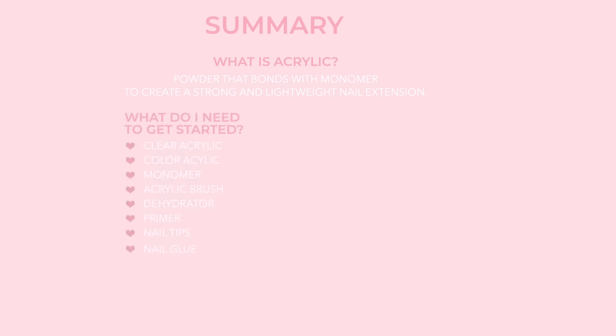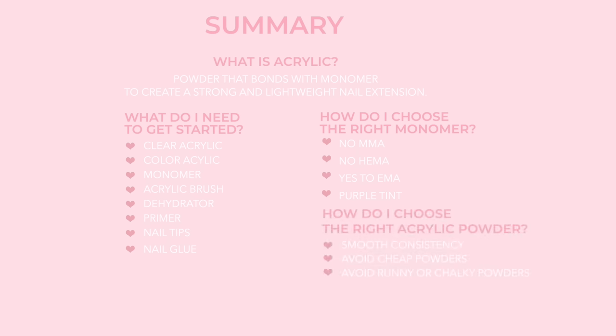Let's do a quick summary. What is acrylic? Acrylic is a powder that bonds with monomer to create a strong and lightweight nail extension. What do you need to get started? Start with clear acrylic, color acrylic, monomer, and an acrylic brush. Once you're ready for a full set, you'll also need a dehydrator, a primer, nail tips and nail glue, plus any additional colors or glitter acrylics. How do you choose the right monomer? Avoid MMA and HEMA, choose EMA, and make sure it has a purple tint to avoid yellowing. For acrylic powder, look for a smooth and buttery consistency and avoid cheap, runny, or chalky powders.